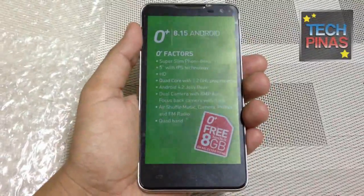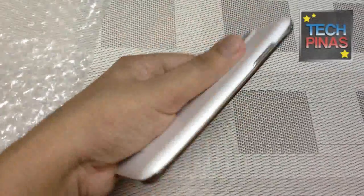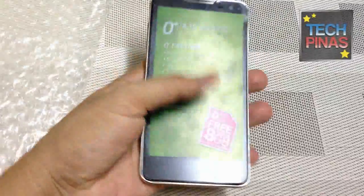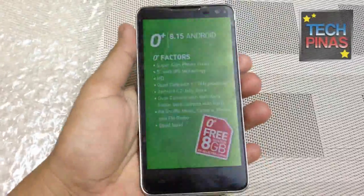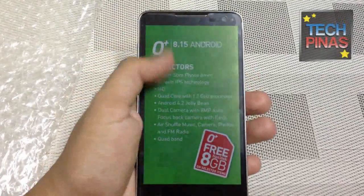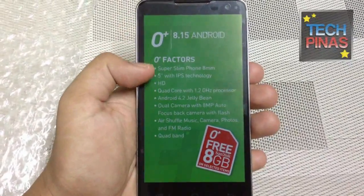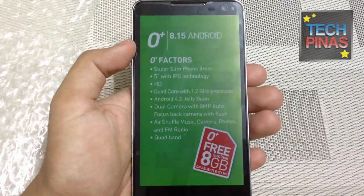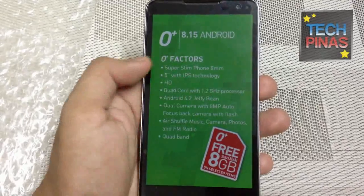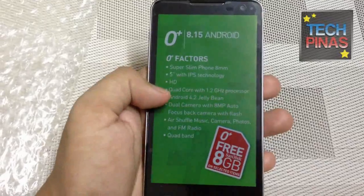So the Oplus 8.15, like what I said, is the company's new flagship smartphone. As such, it doesn't just come with the best, most premium design the company can possibly offer currently, but it also features top-notch technical specifications. The phone is supposedly super slim, measuring only 8mm at its thickest point. You have a 5-inch IPS display with HD resolution, and a 1.2GHz quad-core processor.